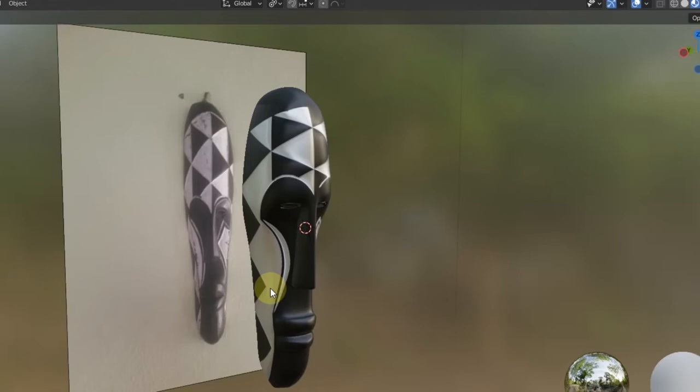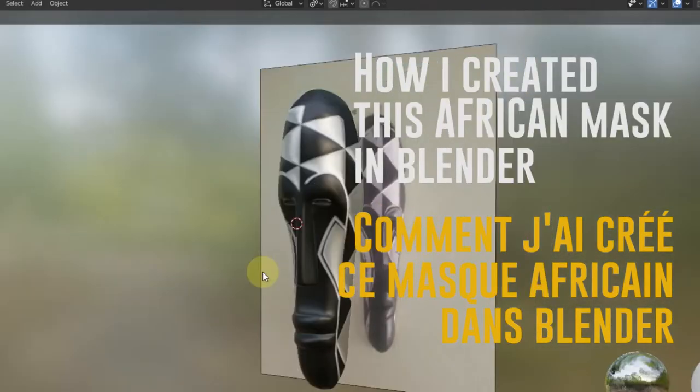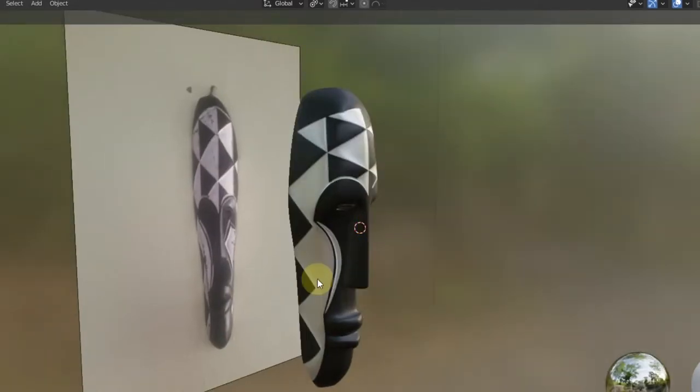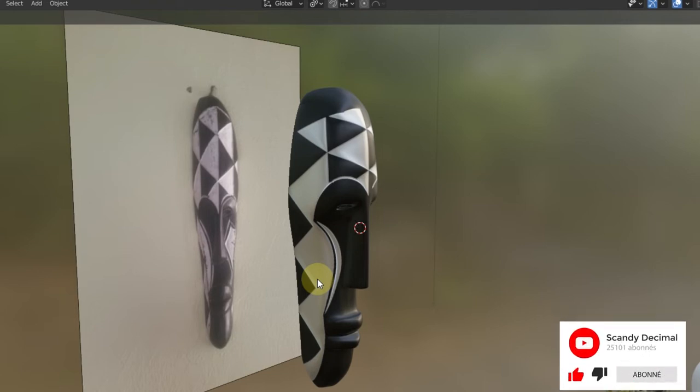Hi everyone, I'm Skenji Desimal. Today I'm going to show you how I created this African mask. Before we start, I need you to do two things for me: like and share this video, and don't forget to subscribe to my channel. Let's go!